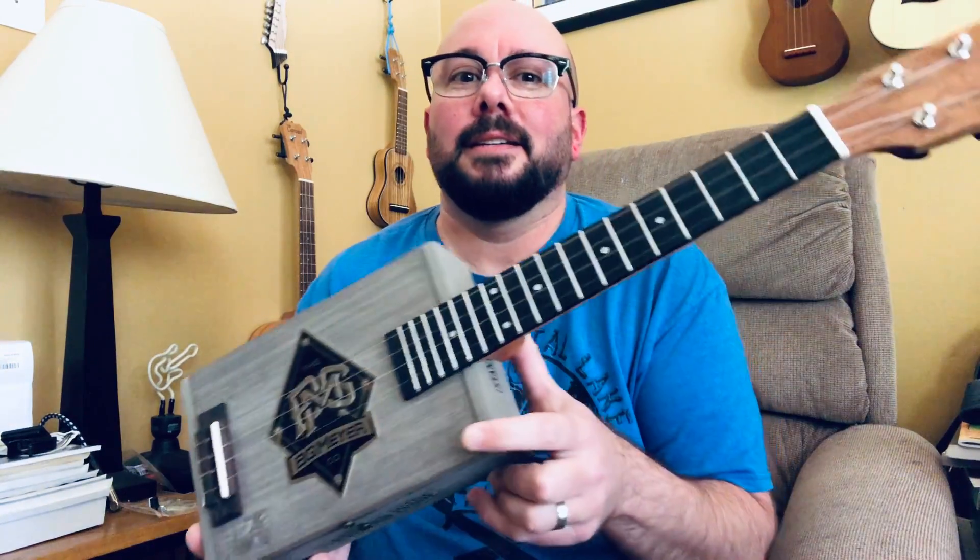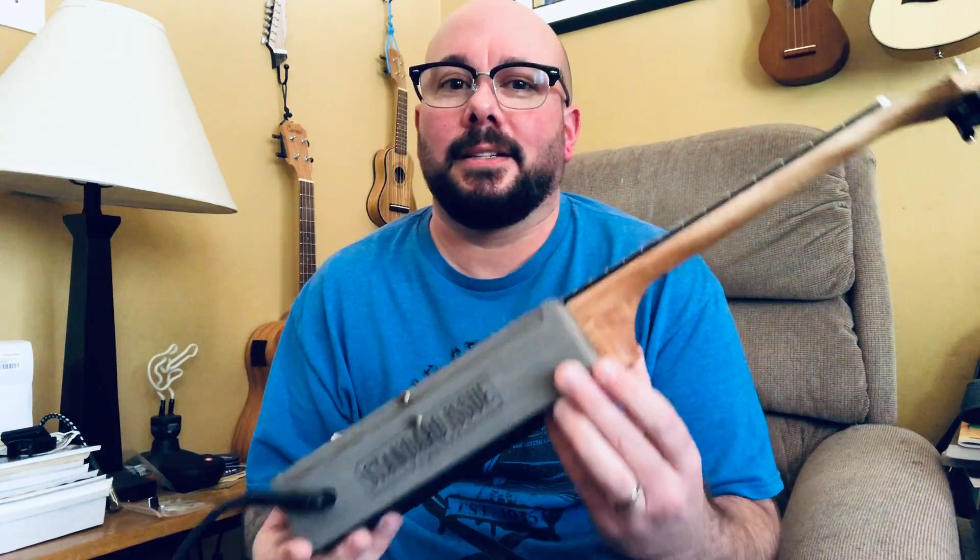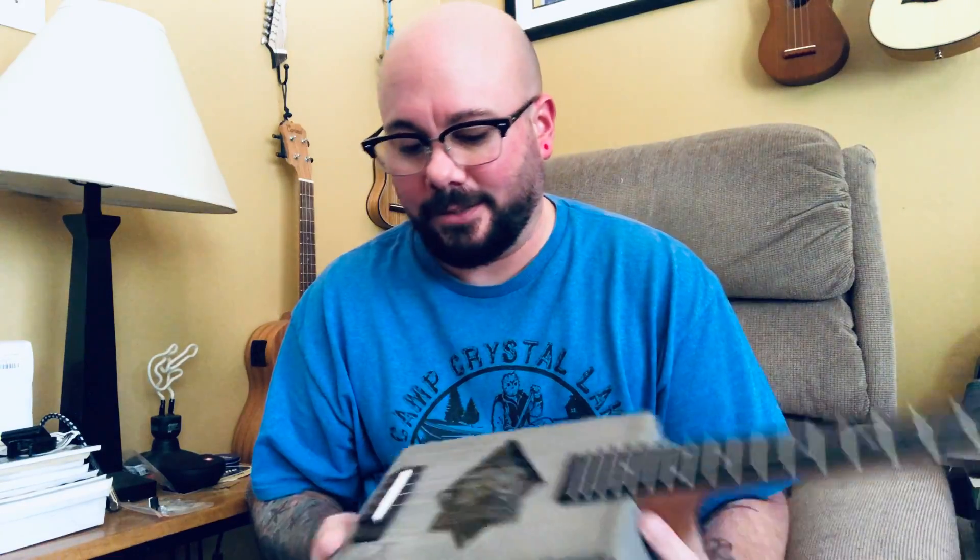Hello friends, today I am coming to you to do a little breakdown of my cigar box ukulele that I just finished building — and I love it! It turned out really well.